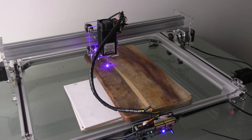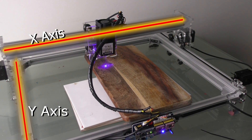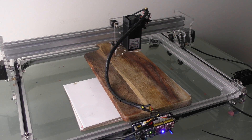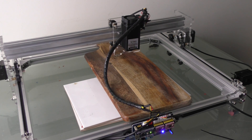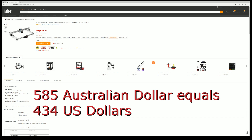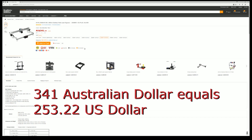The machine itself is pretty basic on how it works. You've just got your X and your Y axis controlled by 3 steppers — a stepper on both sides and one on the Y axis. The laser is 2.5 watts on this model, but you can get the 5.5 watt model, which jumps up substantially in price to $585, whereas the 2.5 watt model I have here is $341.